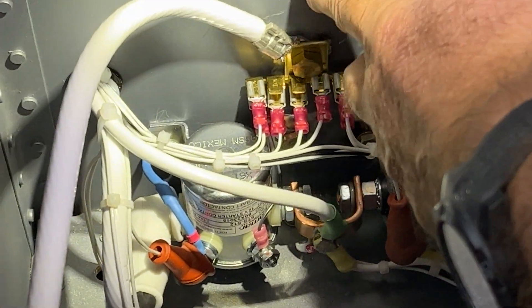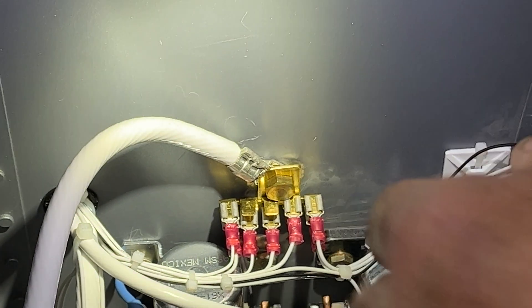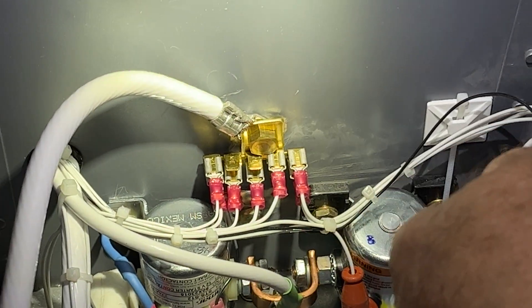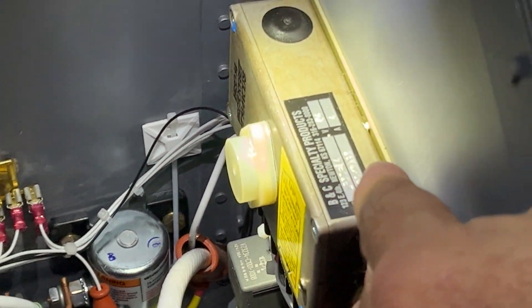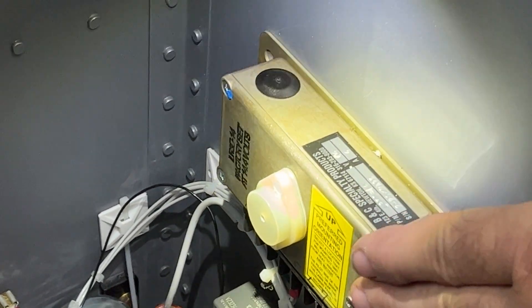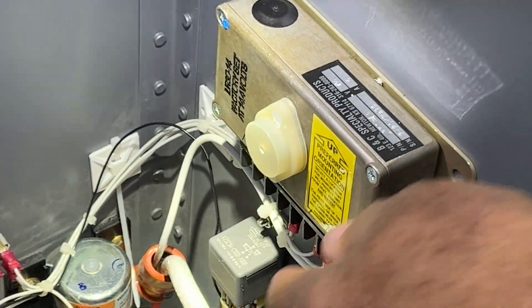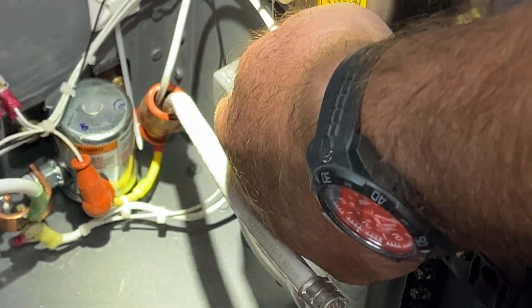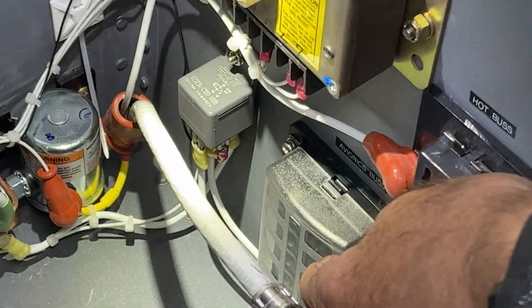I made sure to scrape off all the epoxy paint behind it so we have a good ground bond to the rest of the aircraft. Right over here is the regulator for the alternator, so that's all wired in with all the wires going back. And then we've got a backup avionics bus here.